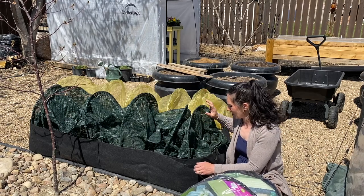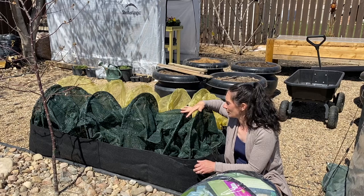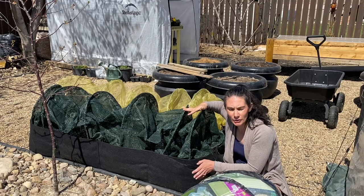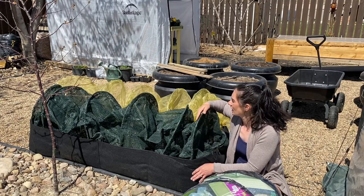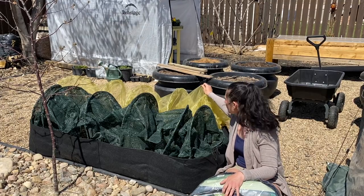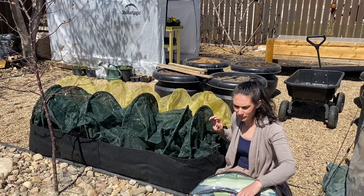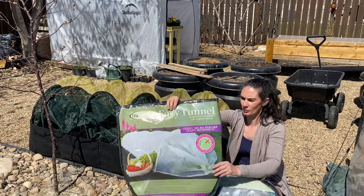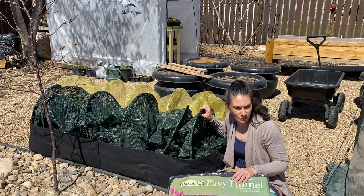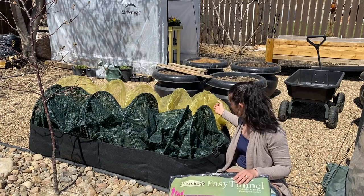This works well to keep birds and rabbits out. The larger-netting one doesn't work as well for some insects — flea beetles will still get through — but it'll keep cabbage moths and things out. The fine mesh one will keep carrot flies, flea beetles, pretty much anything out. They still let the sun through and they just store in these little bags. The green one I've had for several years; the yellow one is brand new this year but seems to be just as good a quality, made by the same company.